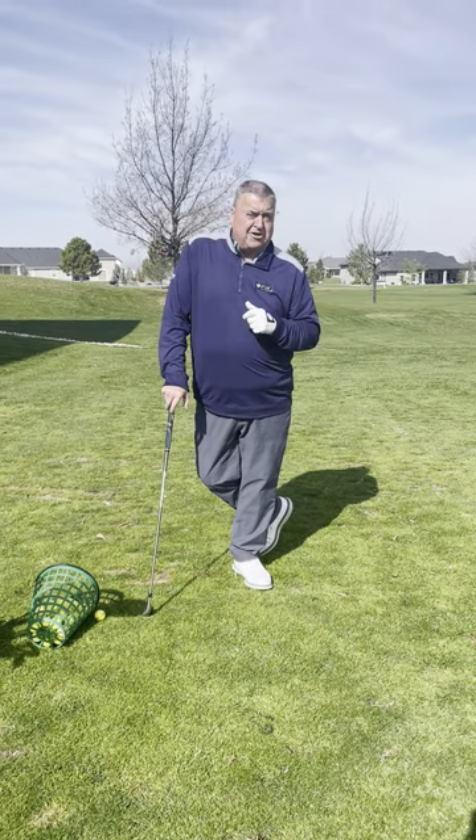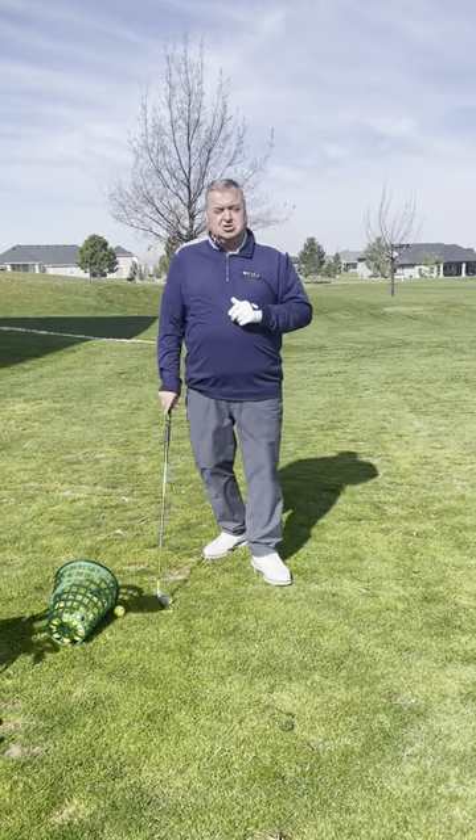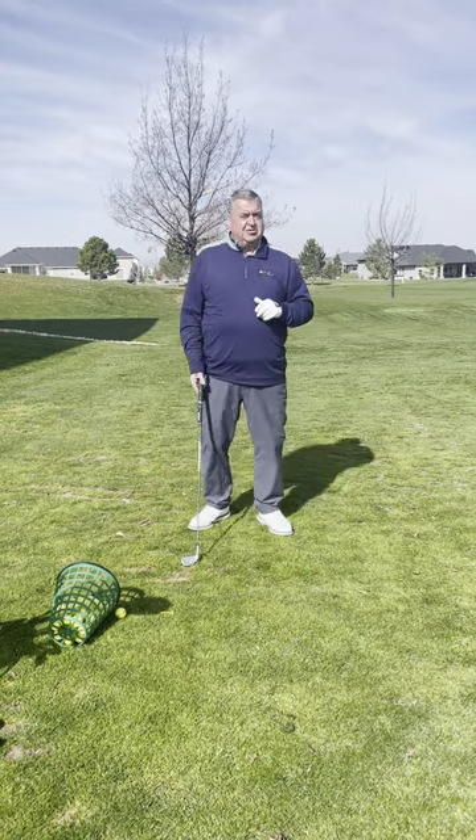Swinging a little firm is better than trying to swing soft. This is Tad's Tips on Tuesday, 208-639-6900.